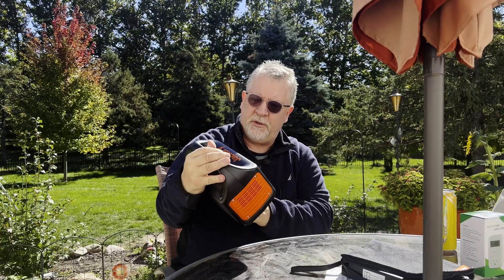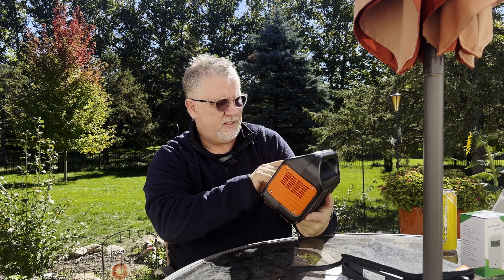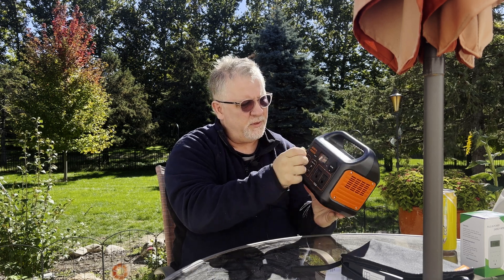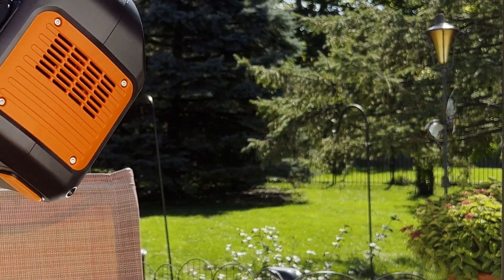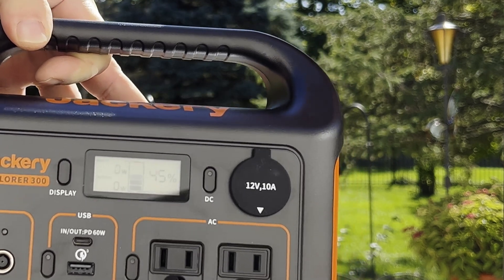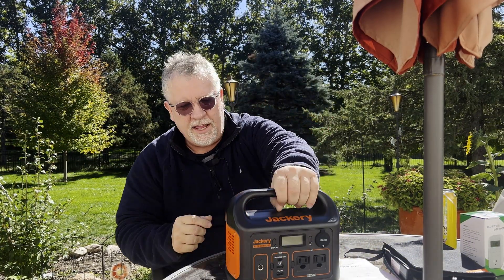I'm going to have to get this charged up. Let's see if it has any power — oh, it does. It's charged up to 45% right now from the factory. We'll remove this plastic and see if I can get this close enough where you can see the display. This is the Explorer 300 and I'm looking forward to using it.